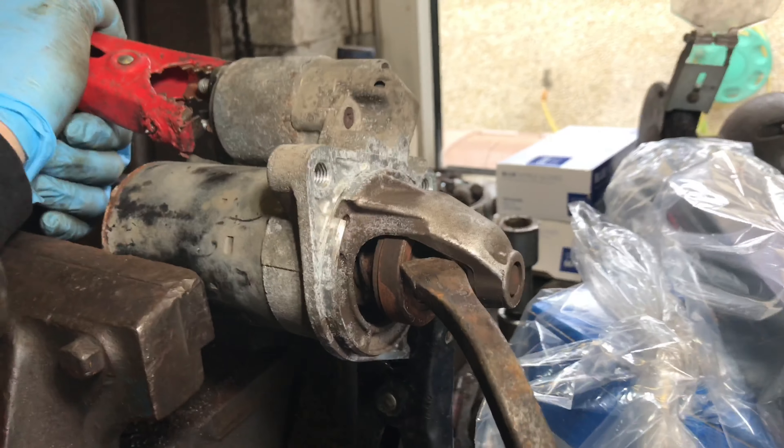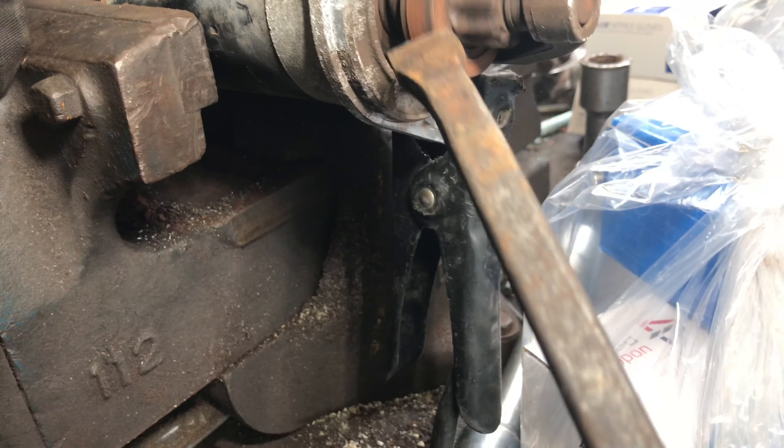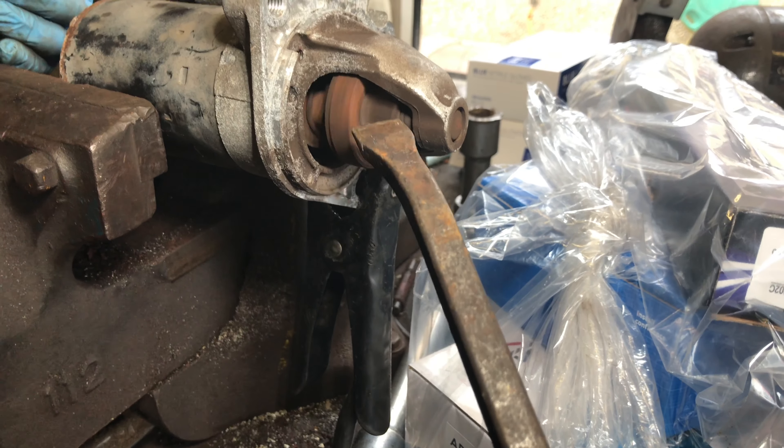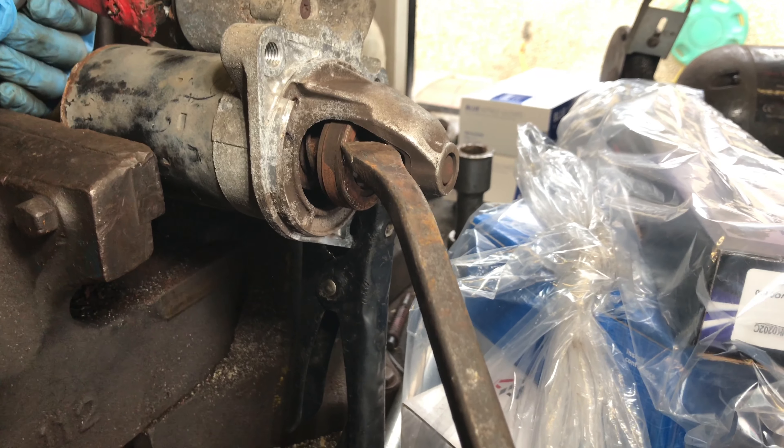So there you go — you can see inside there, there's rust. It's dried up. So there you go. Starter motor test.